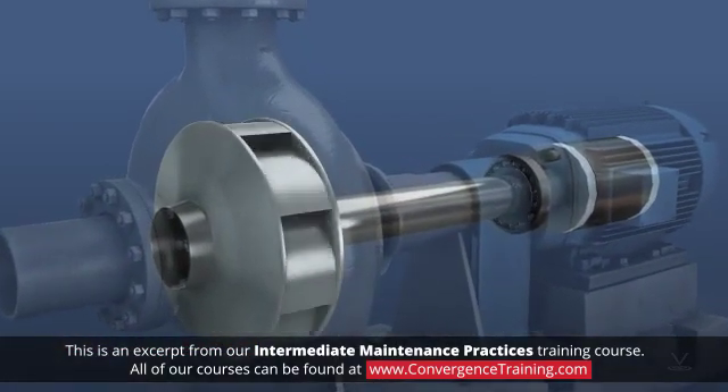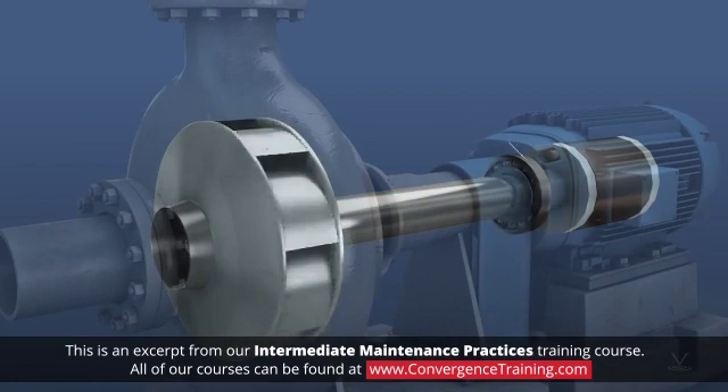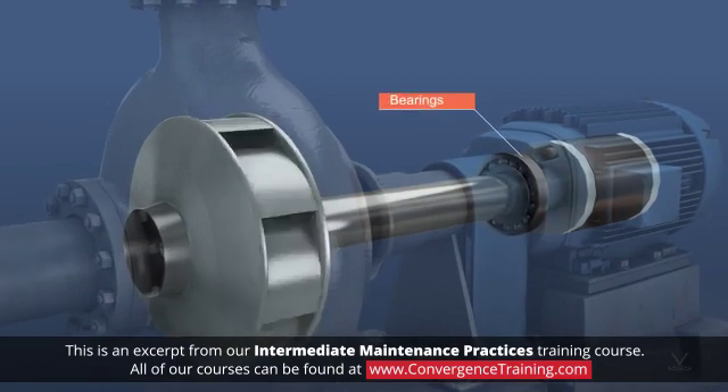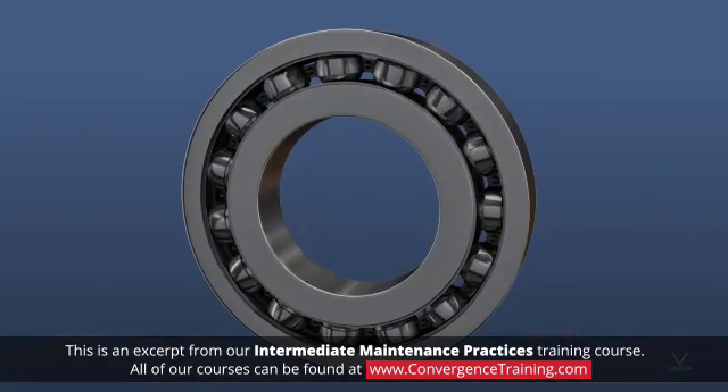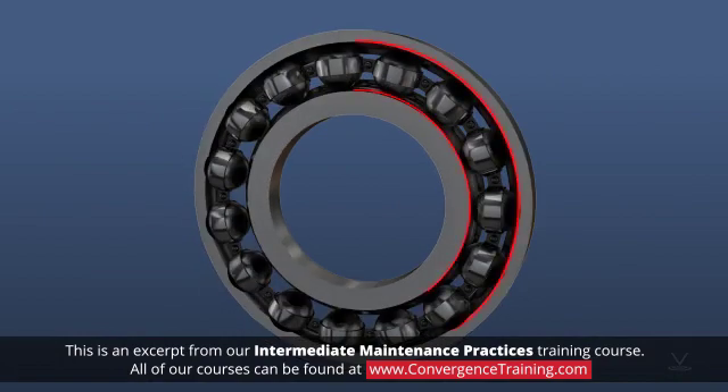Rotating elements, such as motor shafts or axles, rely on bearings to provide support with minimal friction. Ball bearings are the typical bearings used for HVAC applications because they enable high rotational speeds with minimal friction due to their small contact area.